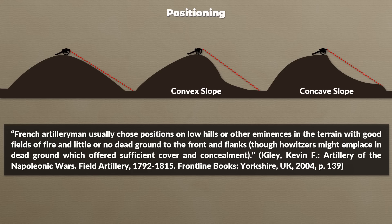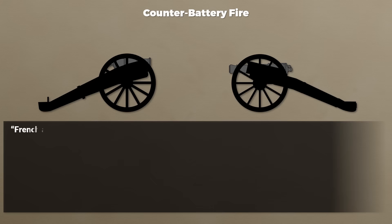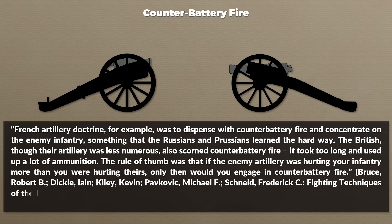As for counter-battery fire, for this era the answer was mostly no. French artillery doctrine was to dispense with counter-battery fire and concentrate on the enemy infantry — something the Russians and Prussians learned the hard way. The British, though their artillery was less numerous, also scorned counter-battery fire, as it took too long and used up a lot of ammunition. The rule of thumb was that only if the enemy artillery was hurting your infantry more than you were hurting theirs would you engage in counter-battery fire.